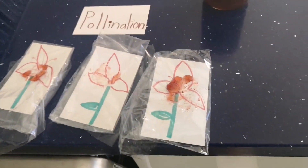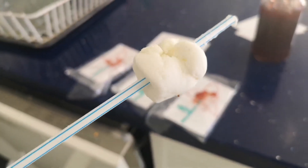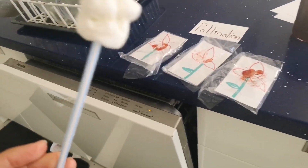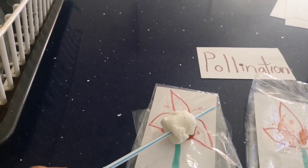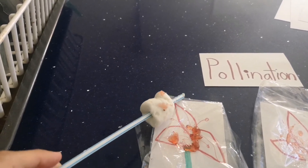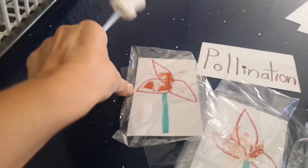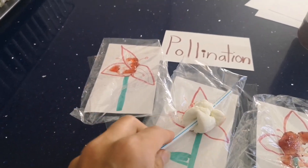My bee is just a marshmallow, and I put it on a straw so it's not sharp. The bee is going to come onto the flower to drink the nectar — and it gets pollen on it, then it takes that pollen to the next flower.